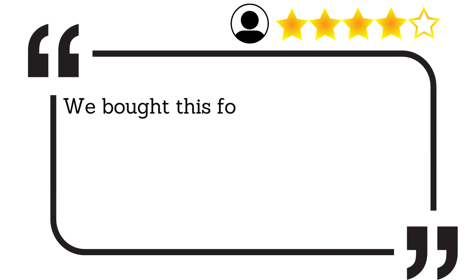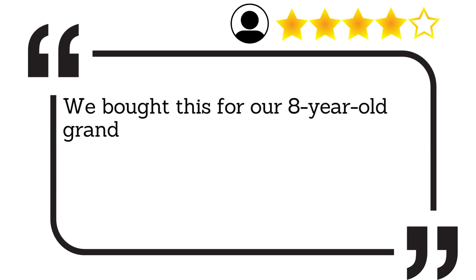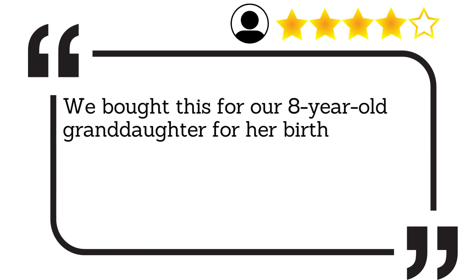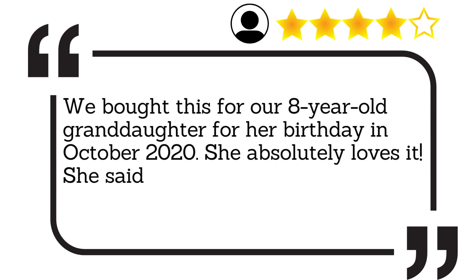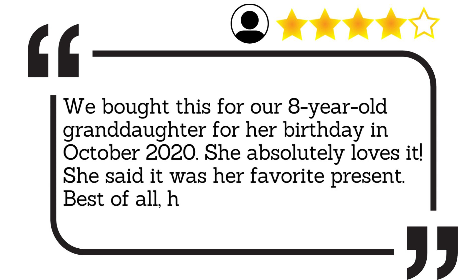We bought this for our 8-year-old granddaughter for her birthday in October 2020. She absolutely loves it. She said it was her favourite present. Best of all, her mother loved it.